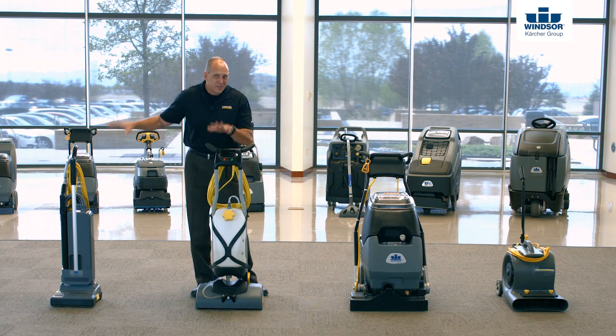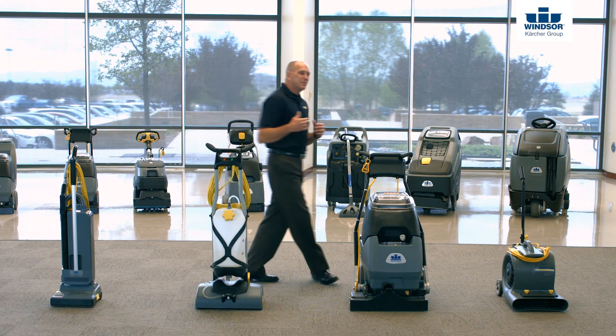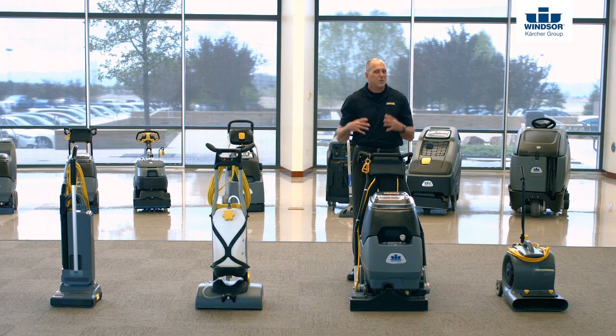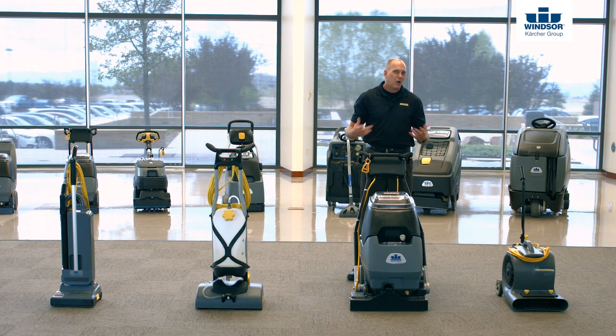Now if we've done the first two things correctly, the only thing this machine is really doing is just rinsing all that soap and stuff back out of the carpet. It's important to remember — don't use just water. Hard water removes about 15% of all the stuff we put in, soft water about 30%, but an extraction rinse removes about 90 plus percent. So use your extraction rinse and it'll turn out really well for you.